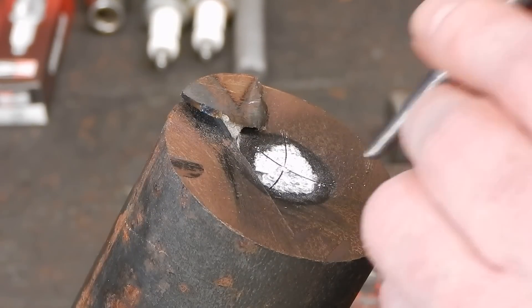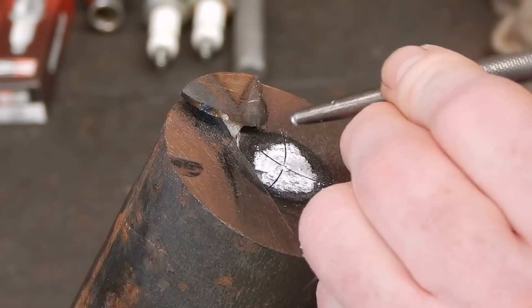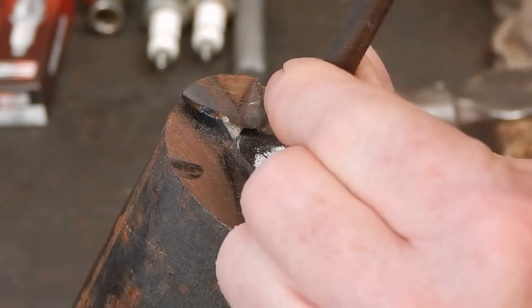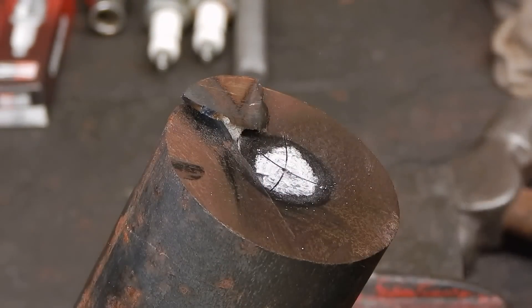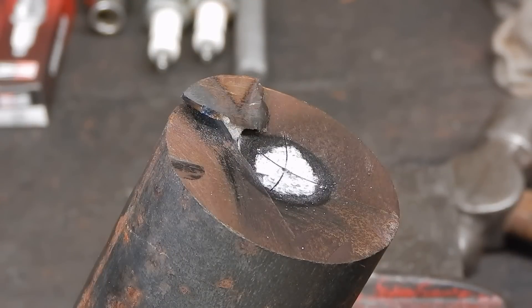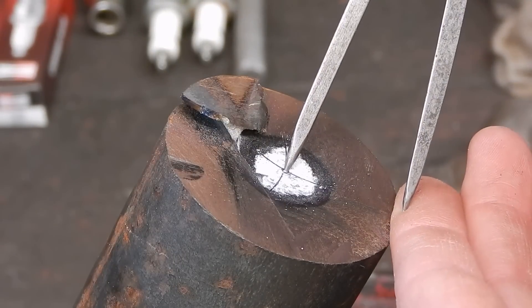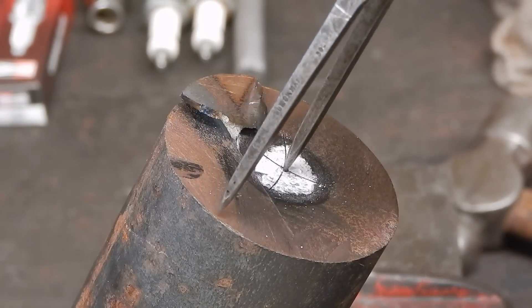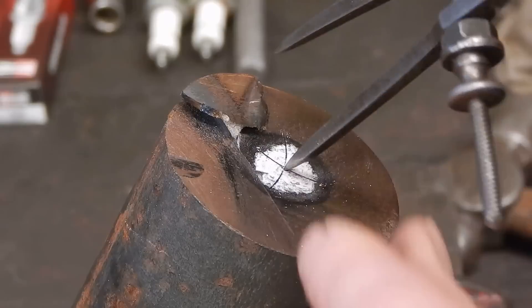So then you just get your center punch, put it where the lines meet, and that's dead center — you're good to go. If I put the dividers in, you can see it is center, or damn close to center, all the way around.